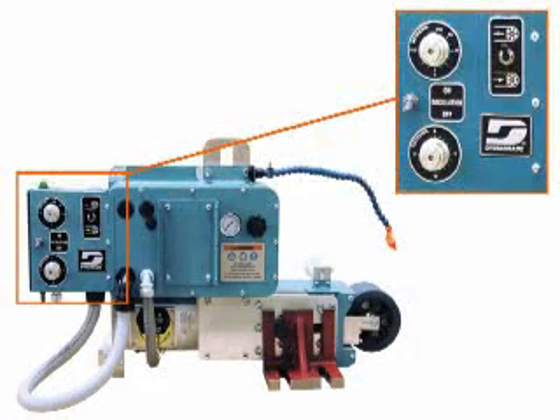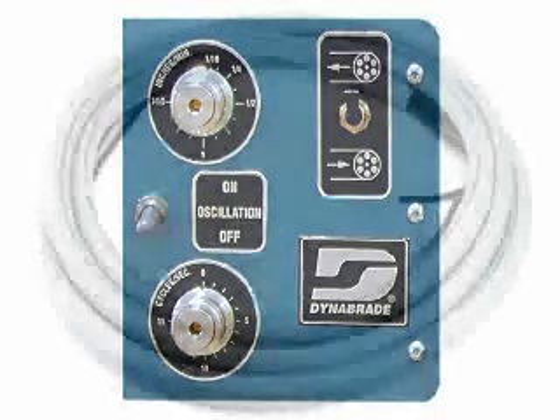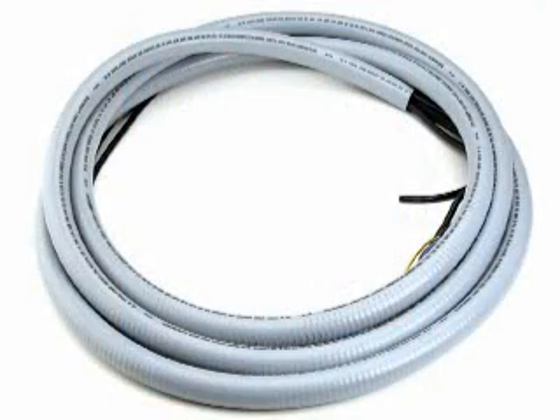The control box can be assembled with the controls on either the left or right side for operator convenience. The control box can be mounted remotely from the Super Finisher to position it at the lathe control center utilizing an optional 15-foot flexible conduit.